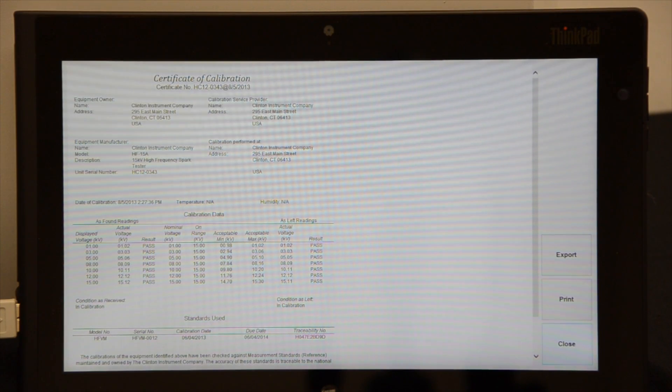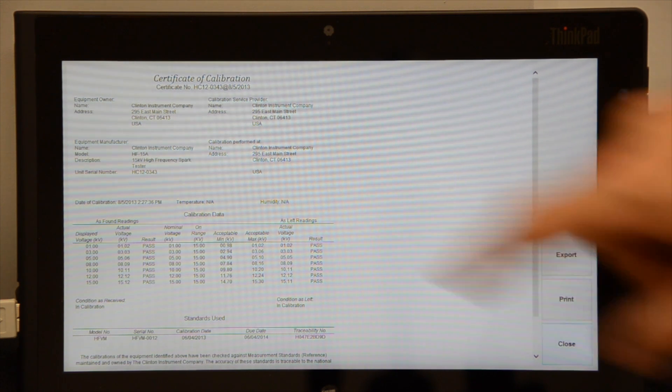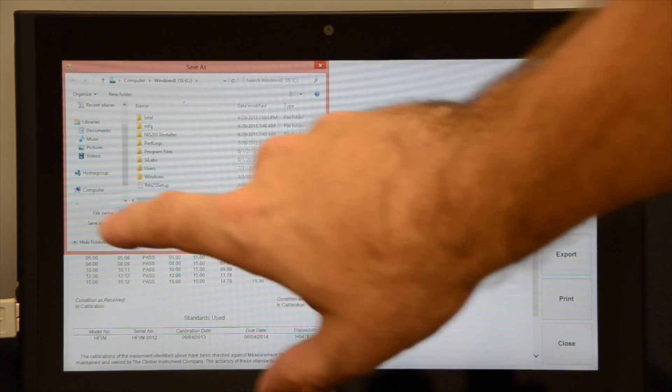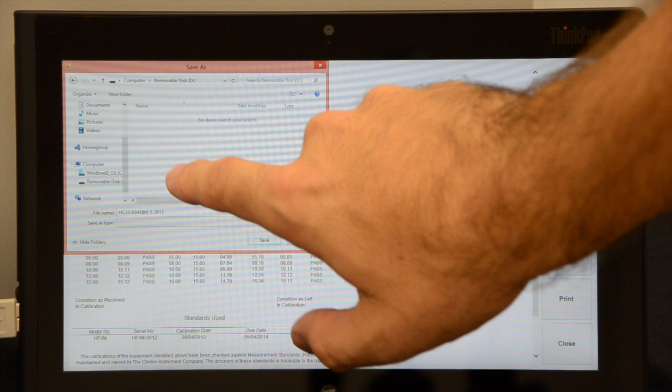When calibration is completed, a report will be generated that displays all of the high voltage source's identification information and calibration results. From the View Reports screen, reports can be exported and saved to a USB flash drive.